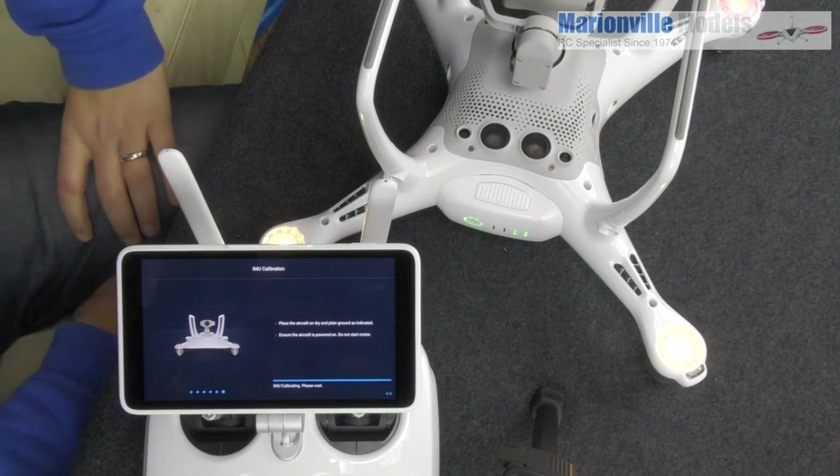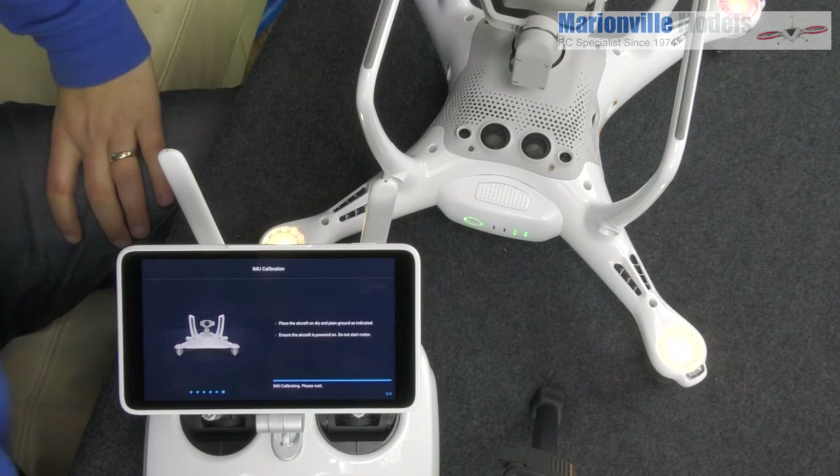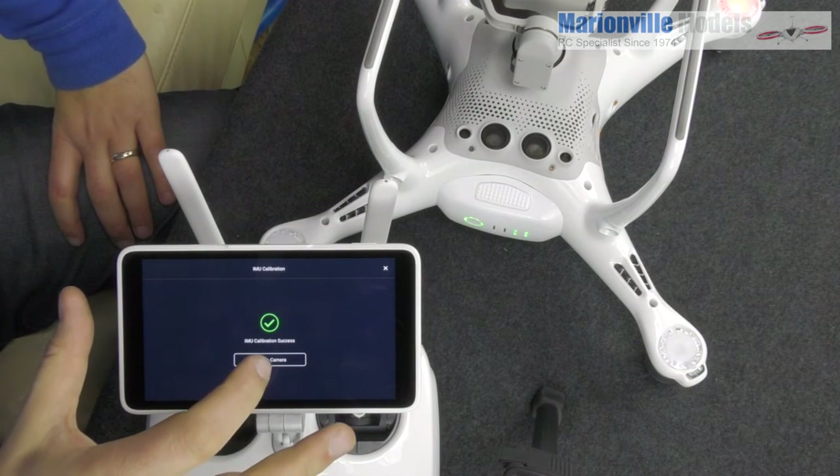We've pretty much done all axes and this means the Internal Measurement Unit is calibrated absolutely perfectly flat. IMU calibration done! Just tip that back over.